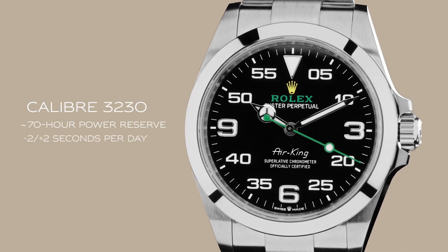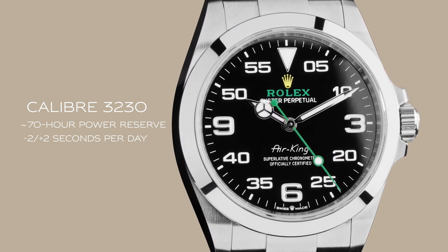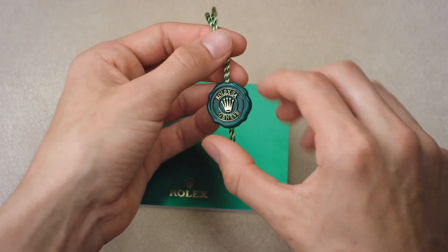The Air King is powered by caliber 3230, a self-winding mechanical movement made exclusively by Rolex in Switzerland. It carries the superlative chronometer certification, coupled with a five-year guarantee.